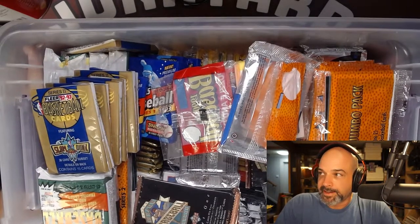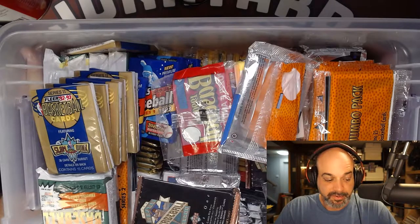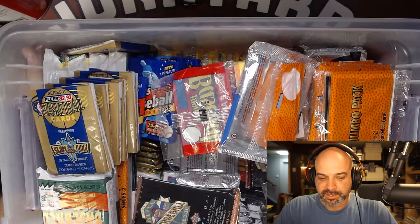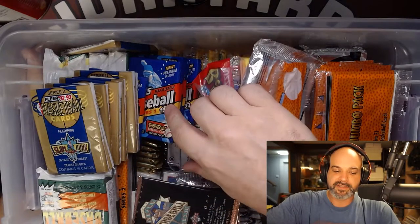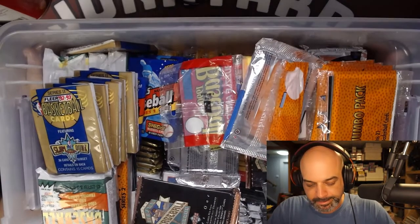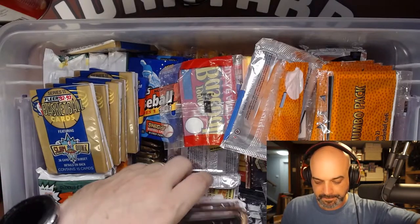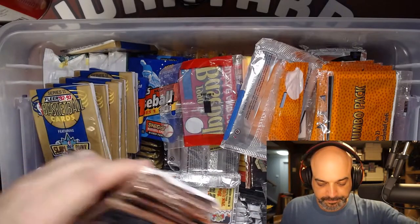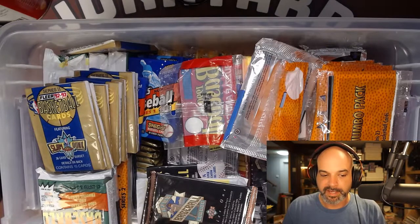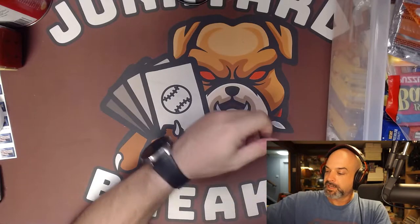We got a lot of baseball, football, basketball. There is some hockey in here. And there's those 1993 Series 1 packs, so possible Jeter in there. I guess we'll just start at the top, work our way down to the stuff that's laying flat there. Let's just open up a bunch and see what we get. There's really no rhyme or reason to this box, so we'll just randomly start grabbing stuff. Let's start here.